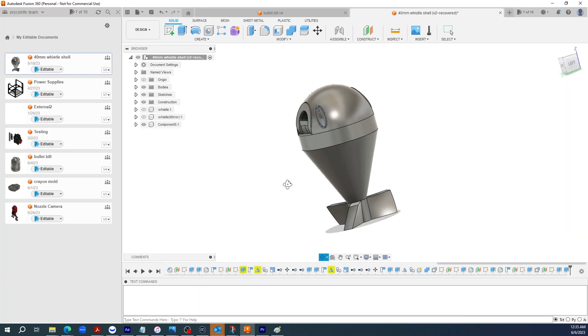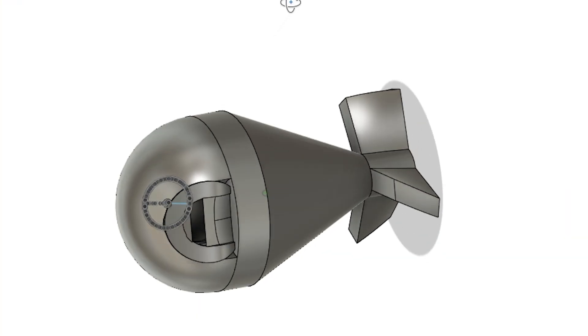Maybe I was just thinking about the problem too simply. Just because it's a potato cannon doesn't mean I've gotta shoot out a potato. Eureka! I'm gonna make a fat boy bomb, then Frankenstein it with two nerf whistles and see how that goes. So I hopped into Fusion 360 — here's what I came up with. Oh, this is so good.